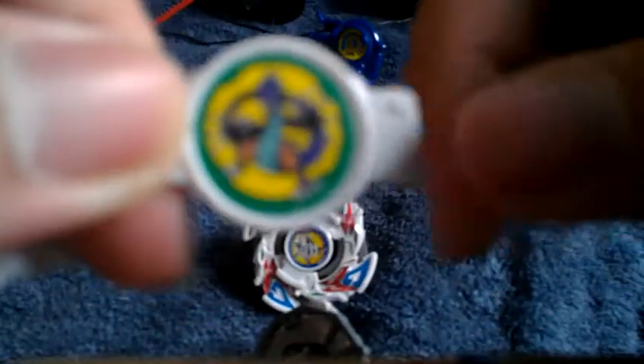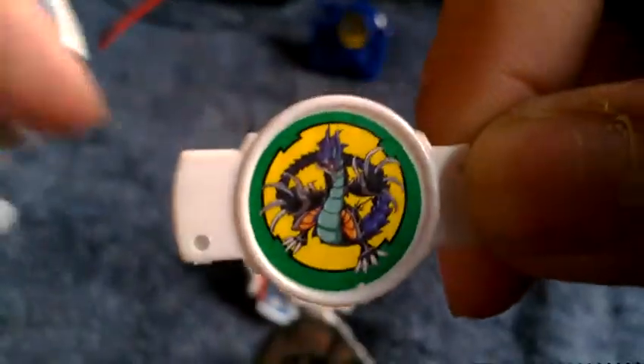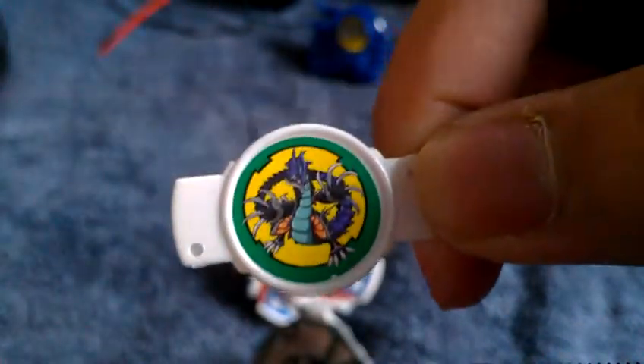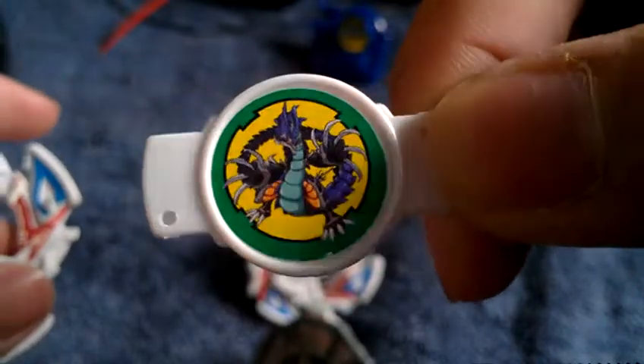This is the Dragoon Bit Beast that comes — that usually comes with Dragoon GT, especially when you get it new in package or new in box. This is the Bit Beast for Dragoon G from Dragoon Galaxy, which you can get for a great price on eBay, especially new in box and Takara branded. It really looks good.